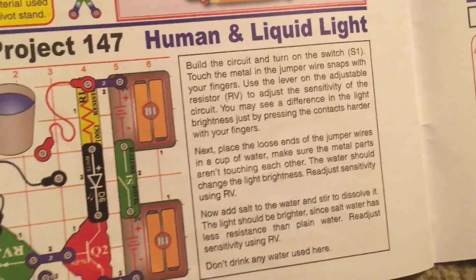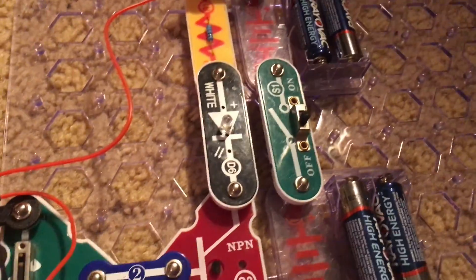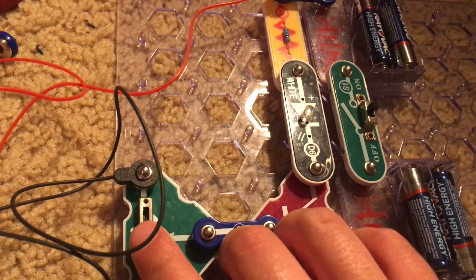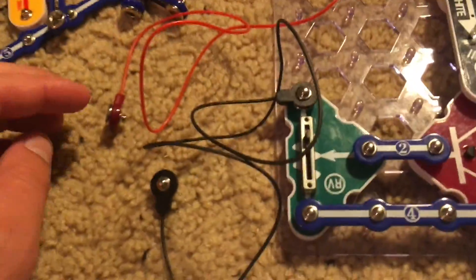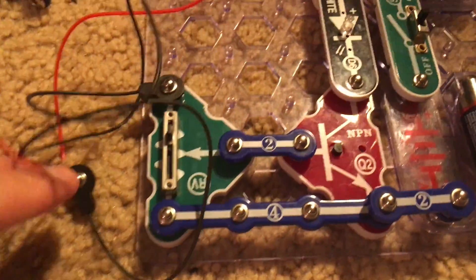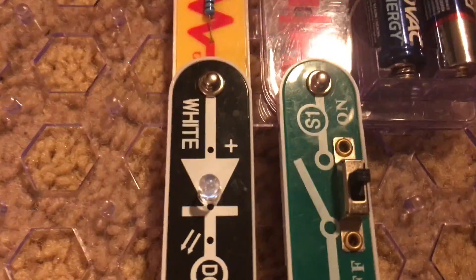Project 147 is Human and Liquid Light. I will be able to demonstrate the first part of this project just like the previous one, but we're going to use a different circuit and it is based on light, not sound. We have the R1 resistor and the red and black jumper wires — we're not going to connect them together. We're going to turn on the slide switch and adjust the level of the adjustable resistor, and you'll see that nothing happens. But now I'm going to put my fingers against the ends of the jumper wires — as my fingers come into contact with both ends, the white LED comes on.